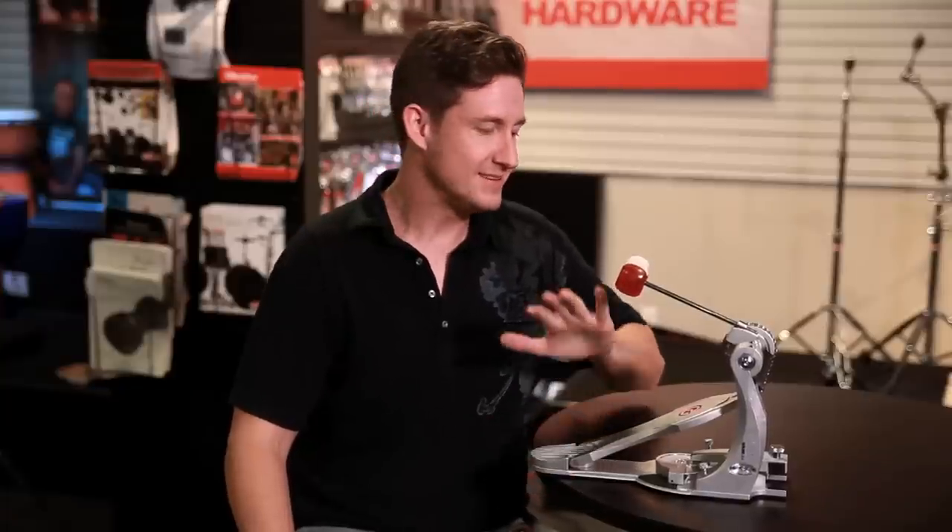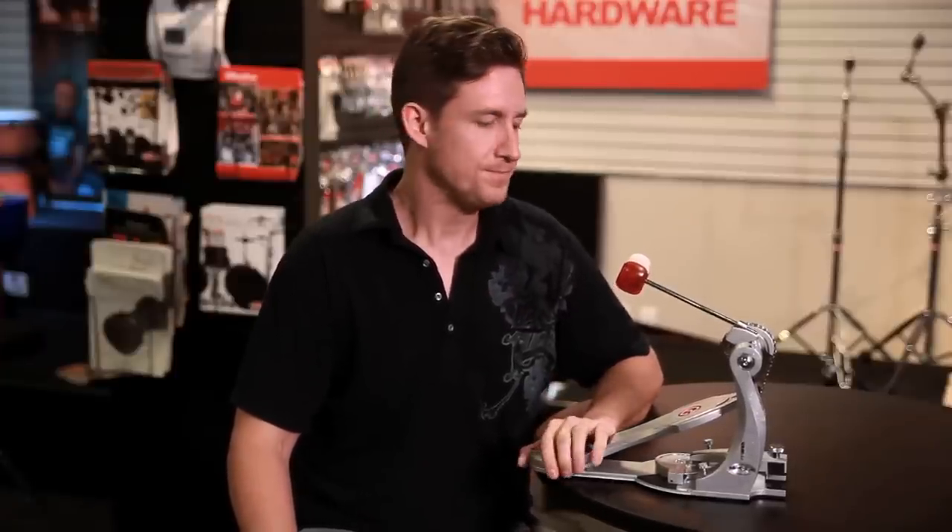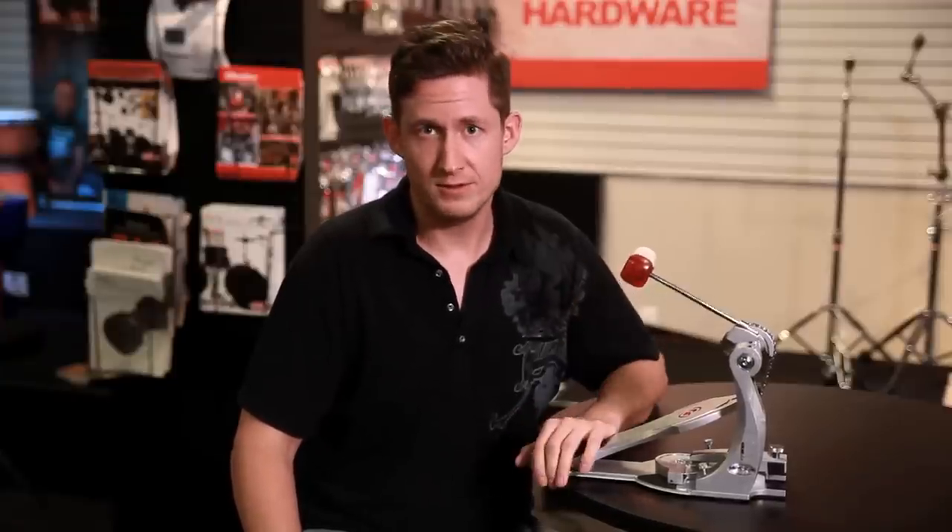Here it is — brand new Gibraltar G-Class bass drum pedal. This is the only prototype out right now, and what I love about my job is that I'm the only one that has messed around with it yet. We are actually launching this at the NAMM 2013 show, and would love for you guys to be able to play on it very soon. But before we do that, let's go over some of the cool features that it has available.